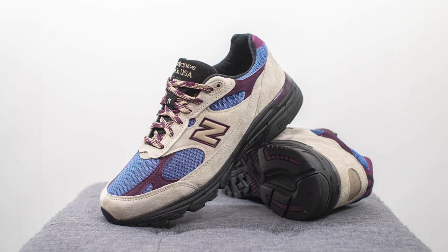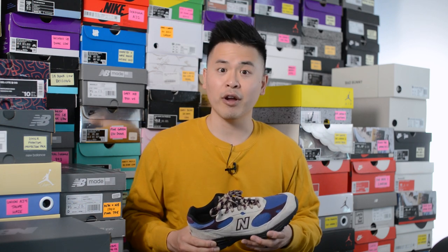Moving on to comfort — the 993 is decently comfortable, but comparing it to the 992, I feel the 992 has a bit more cushioning and softness underfoot, whereas the 993 has a bit more support and structure. Especially under the heel area it gave me a firmer ride and didn't feel as spongy as the 992. Still, this is a very comfortable shoe for everyday use that I can wear for many hours without feeling pain or fatigue in my arches.